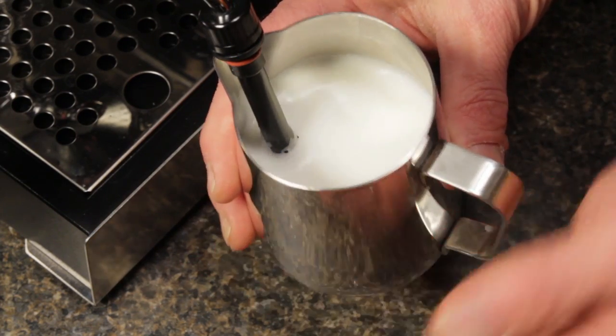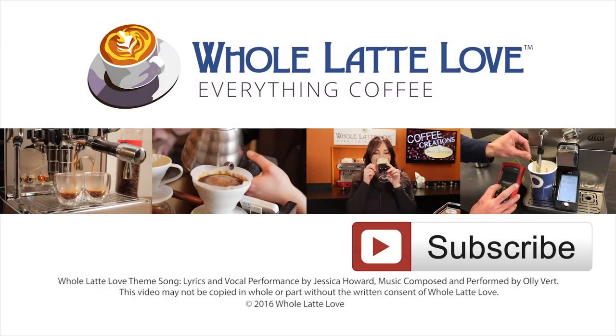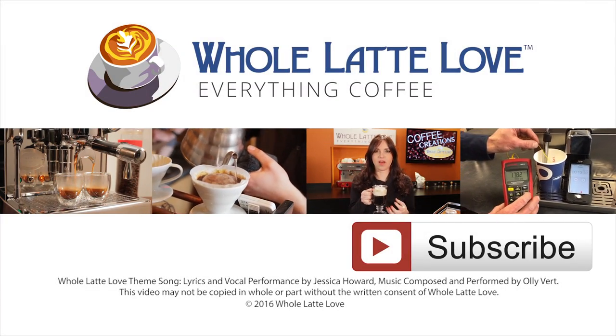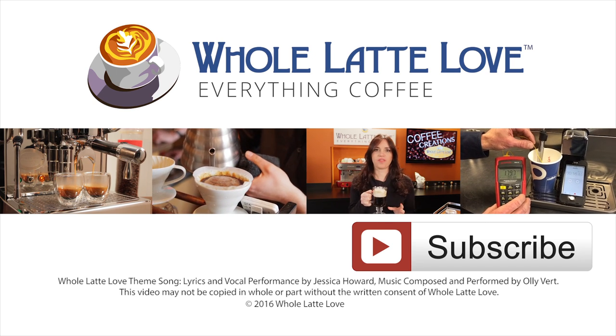Would you like to learn more about espresso and everything coffee? Be sure and subscribe to our channel. I'm Mark — thanks for watching, and I hope you'll come back soon for more of the good stuff on everything coffee brought to you by the coffee experts at WholeLatteLove.com. Why not subscribe now for easy free access to more videos on everything coffee brought to you by WholeLatteLove.com.